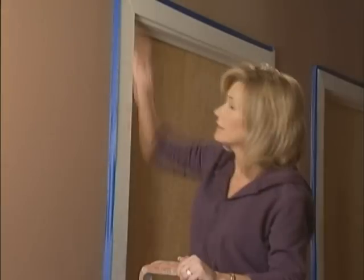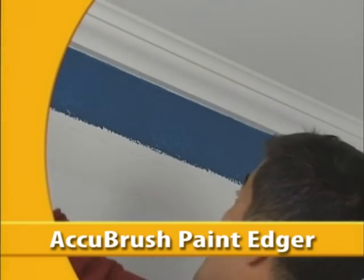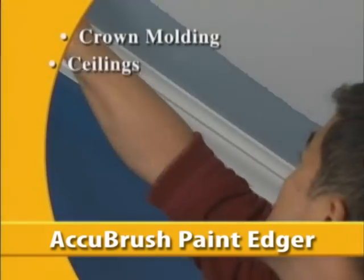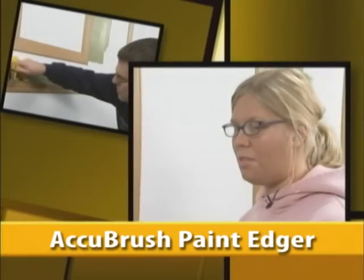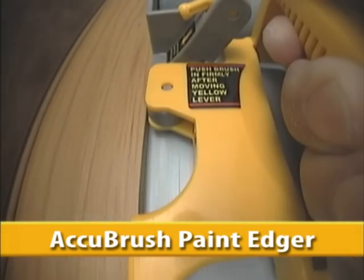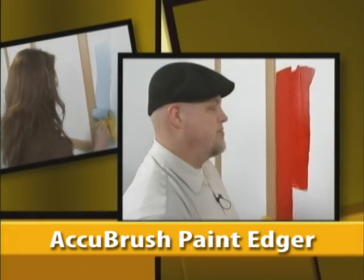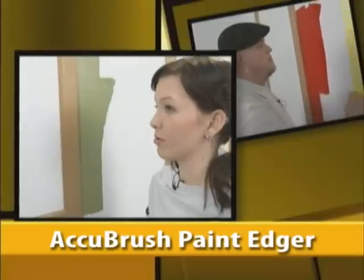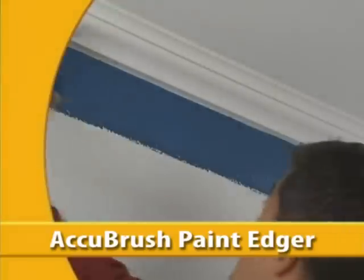Cutting in is so frustrating. Taping takes forever. There's got to be a better way. Introducing AccuBrush, the most remarkable paint edging system available today. AccuBrush works great around crown molding, ceilings, door frames, window trim, baseboards, textured walls, accent walls. I can't wait to use it in my fixer upper house I just bought. I'm very impressed with how easy it is to use. Other edging products leave behind a ragged, unfinished line. Only the AccuBrush has a fine line brush which moves the paint to the very edge. It cuts right into the edge, right where it's supposed to be. It's going to save me a ton of time. Using the AccuBrush was a lot easier than using the paintbrush. I liked it. I want one. Get started using the amazing AccuBrush — hurry, order yours today.